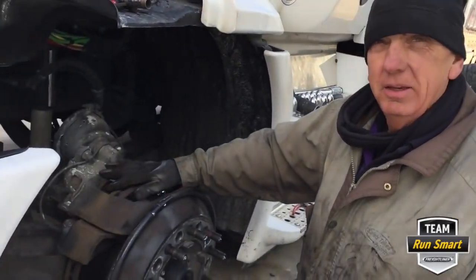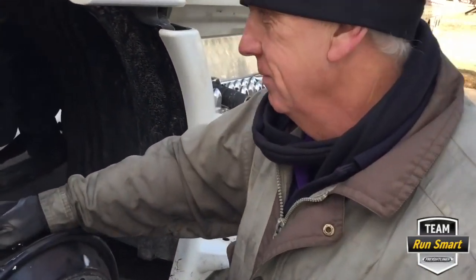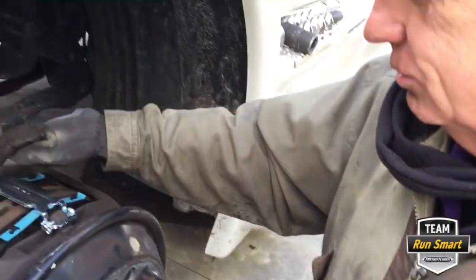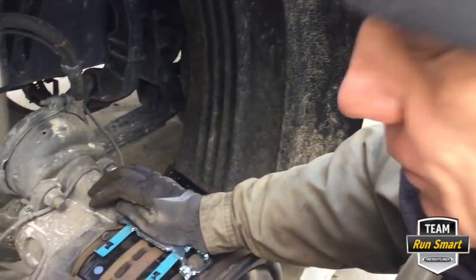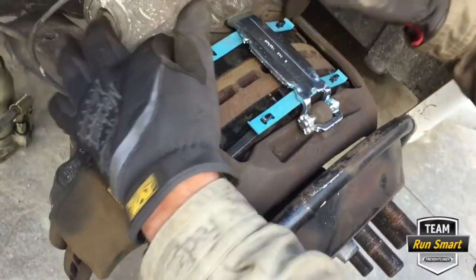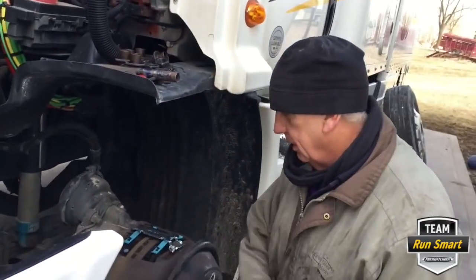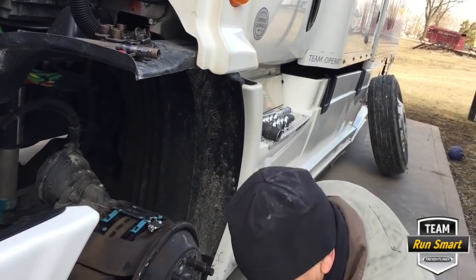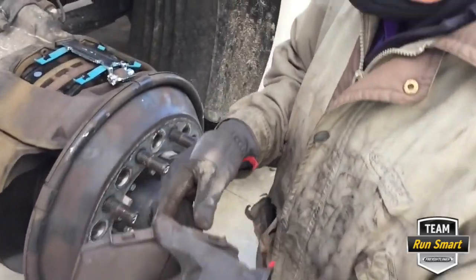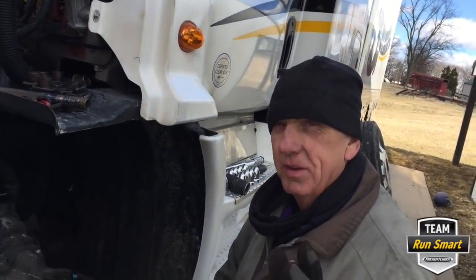So if you need to do your brakes and you've got the wheels off for tires or balancing, it's easy to look at them and see how they're doing. Make sure you inspect those rubber boots fairly often — even with the wheel on you can see them through here, on both sides. That's part of your inspection process. Seeing how far they're worn is pretty easy to see. Until next time, this is Bob Caffey, Team Run Smart Pro — be safe out there.